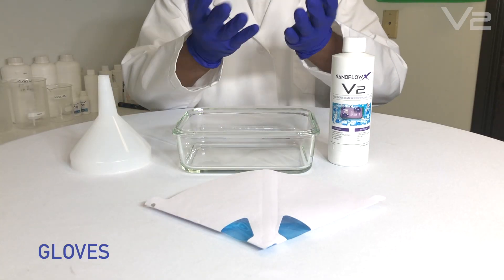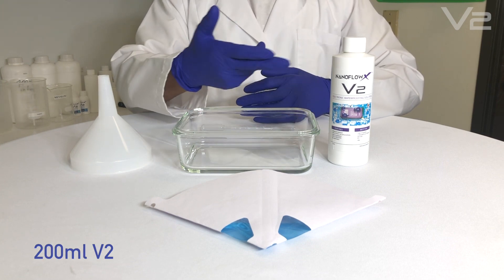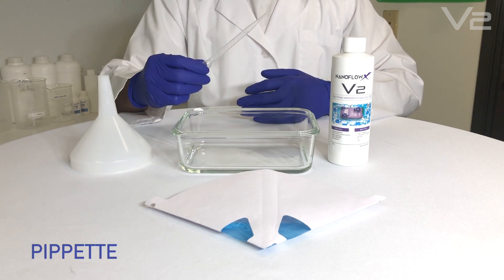The V2 application developer's kit comes with nitrile gloves, 200 milliliters of V2, a glass tray, a funnel, a filter, and a pipette.